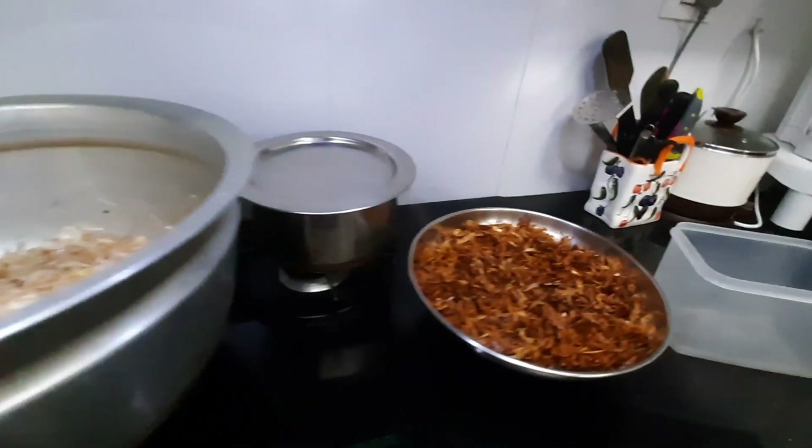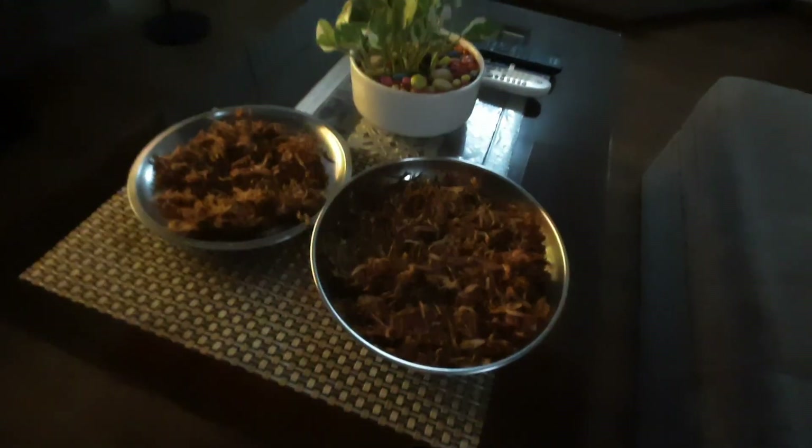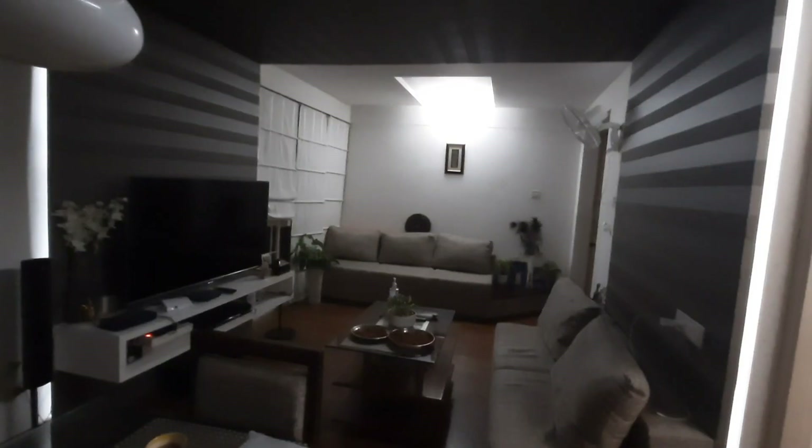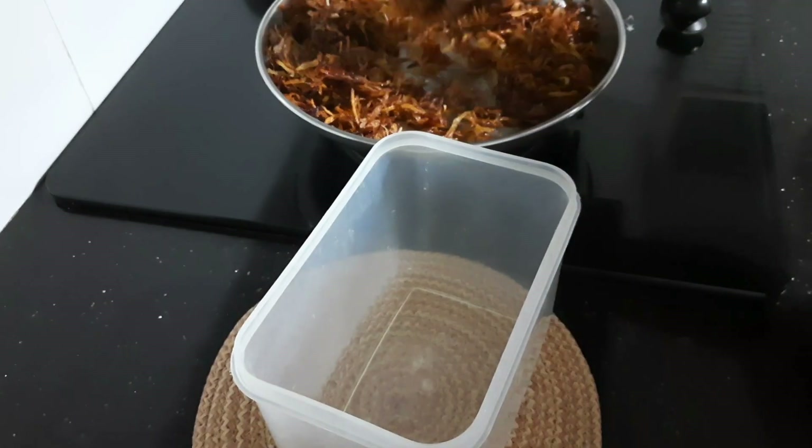Frying onion for biryani. I always do it a day before because it saves a lot of time. After frying, just cool it completely, then transfer it to an airtight container and keep it in the fridge.